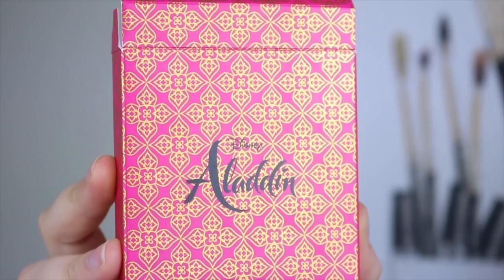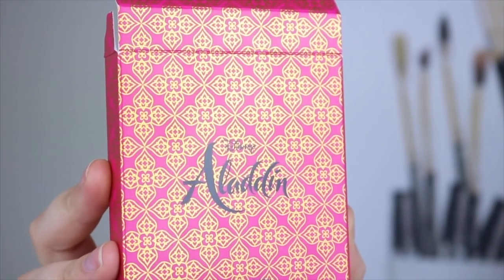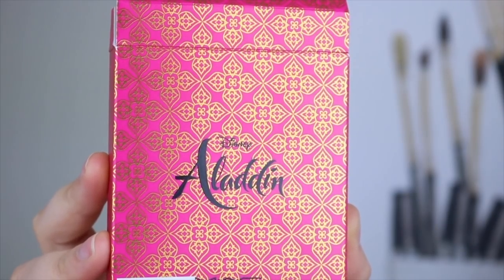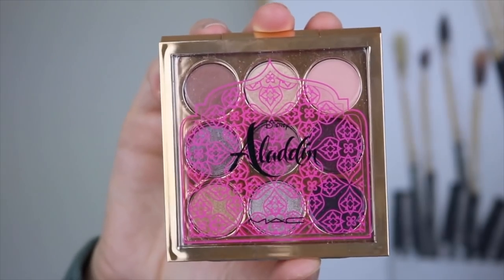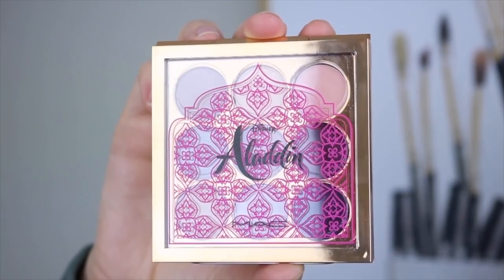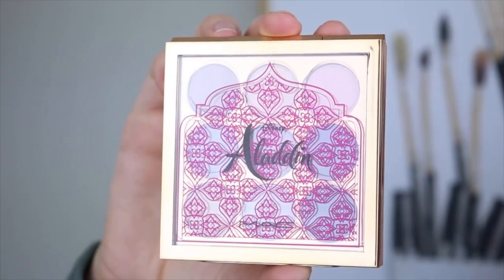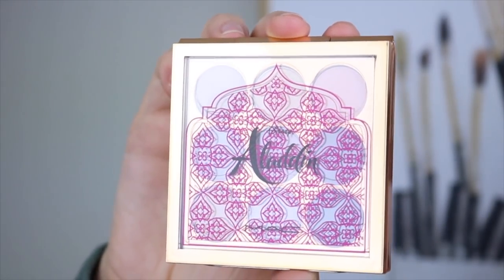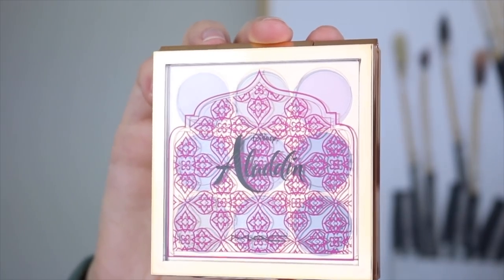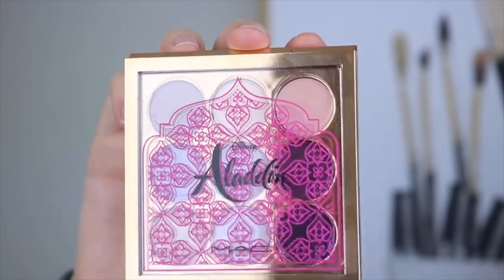This is what the packaging looks like when you get the eyeshadow palette. I love the theming — it looks just like one of the dresses that Jasmine wears in the movie. I just think it's so pretty. The palette itself has that same pink color and even has this shape right here — it looks like the buildings in the original movie and also in the new movie. I love that theming. It's really subtle but so, so pretty.